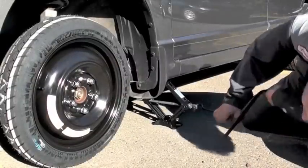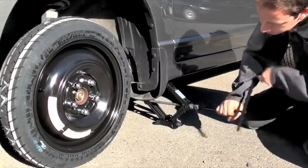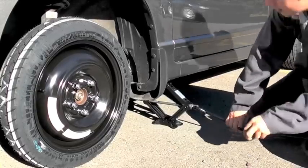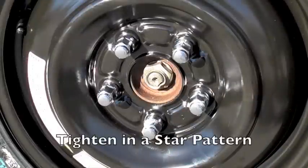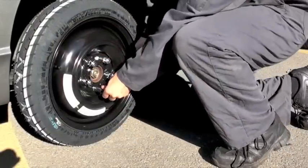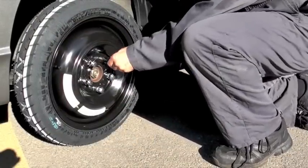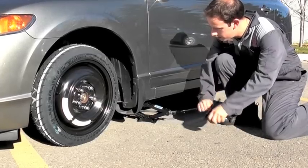Lower the car until the tire makes contact with the ground. Tighten the nuts in a star pattern — this ensures that the tire goes on straight. Then drop the car down the rest of the way and you're good to go.